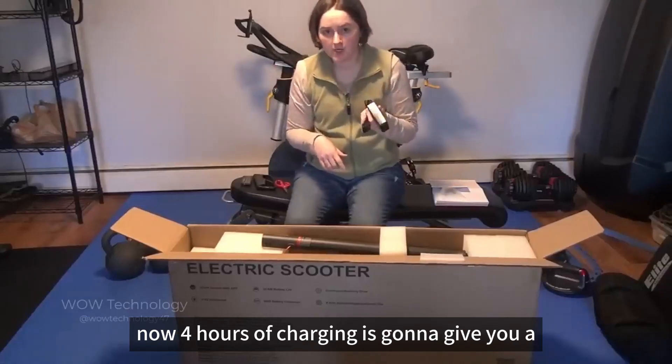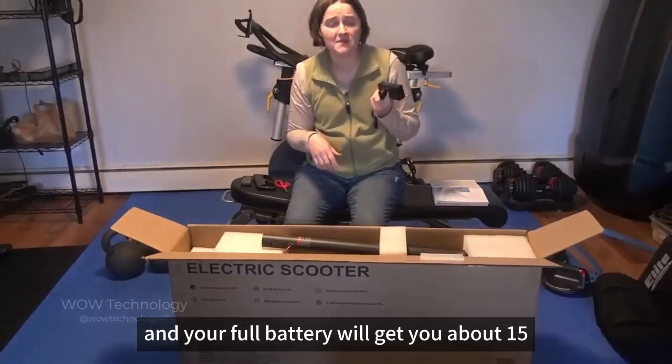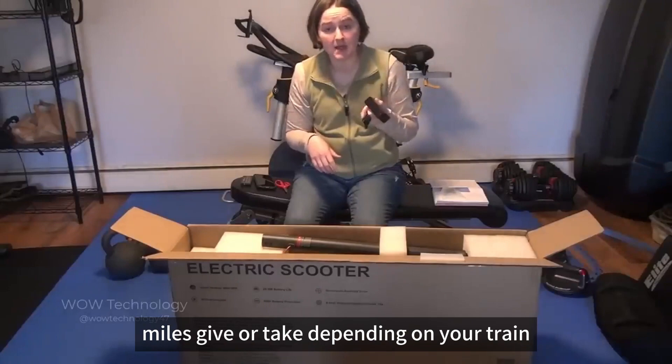Four hours of charging is going to give you a full battery, and your full battery will get you about 15 miles, give or take, depending on your terrain.